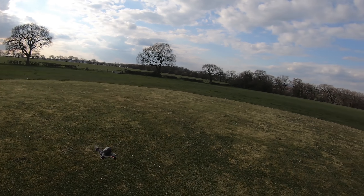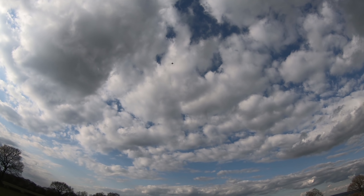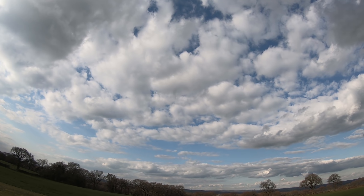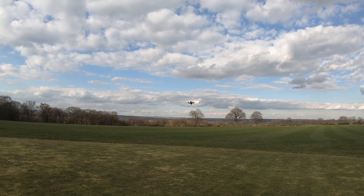I have got the goggles plugged in back there. What I was finding is that when the goggles weren't plugged in, it was leaving manual mode and going back into normal mode.